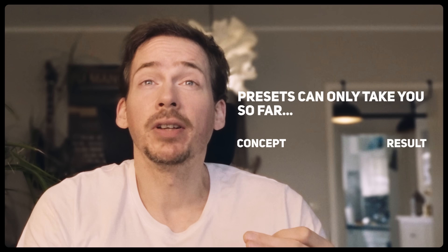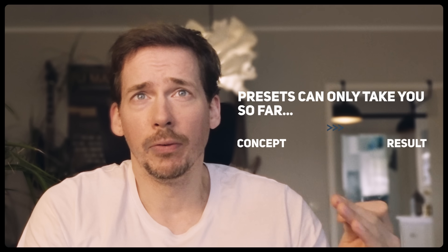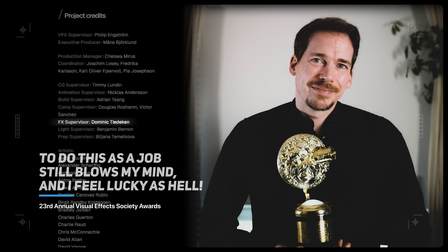That moment taught me something I'll never forget: presets can only take you so far. And honestly, I fucking love FX. To do this as a job still blows my mind and I feel lucky as hell. With that spirit, I wanted to pass on everything I've learned so you can go make kick-ass things too.